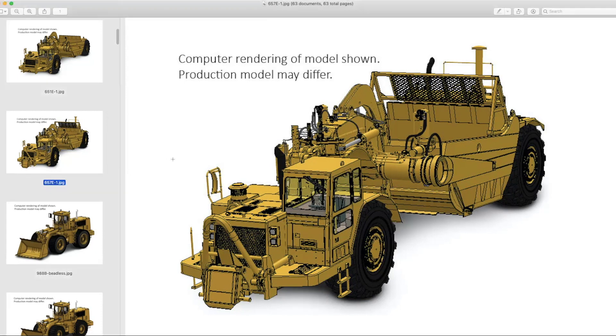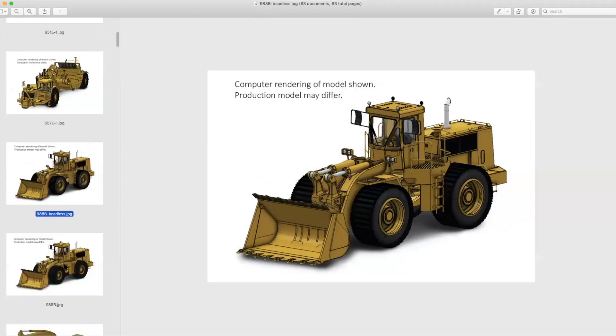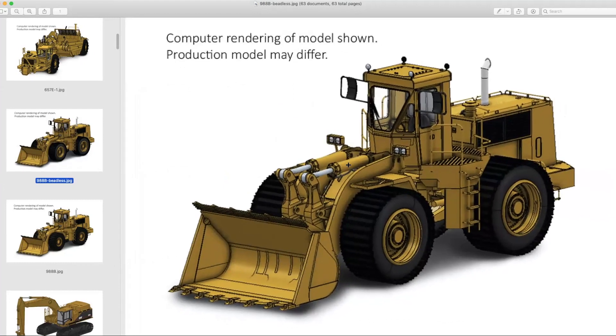There's a definite market out there for scrapers — a lot of guys west of the Mississippi will tell you that's the only way to move bulk earth. Also got the new 988Bs. We have a beadless tire version, which was basically Caterpillar's answer to really bad quarry floors — the forerunner of chains and solid tires. We got the beadless version just like on the 992C and 992. And we have a standard version with standard tires.